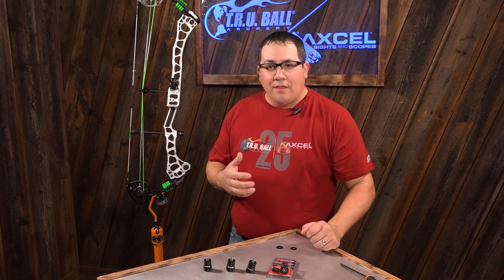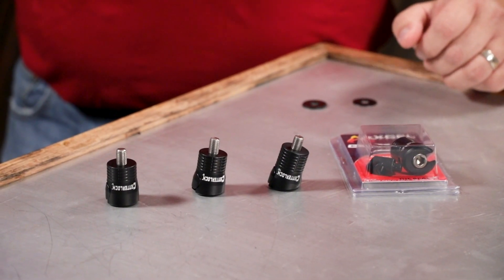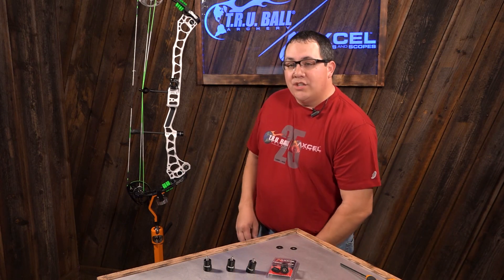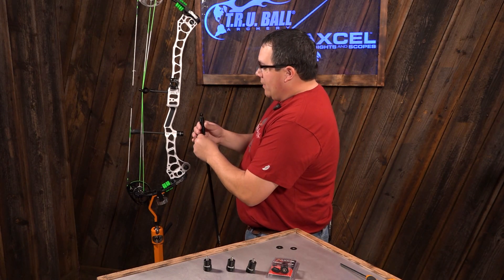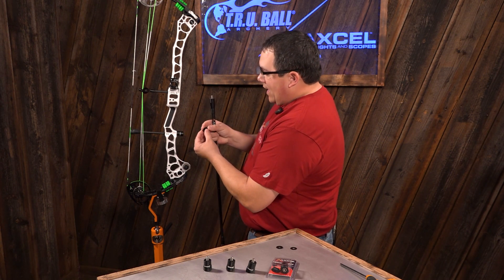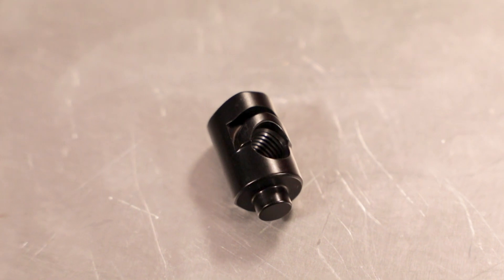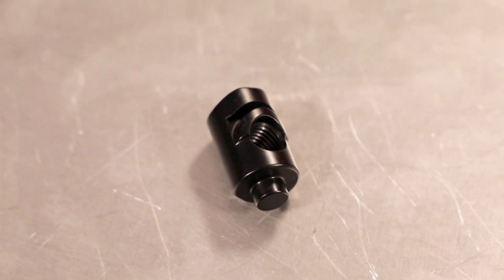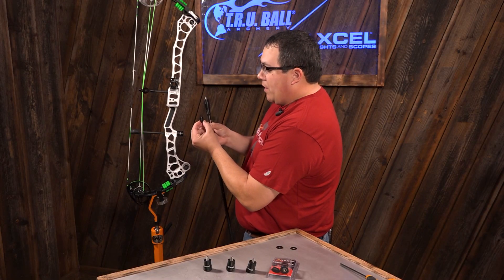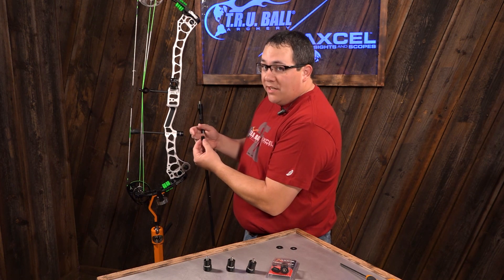I'm going to go through the features and show you how this particular item works. There are a lot of cool ideas behind it, and it has some patent pending features as well. The barrel nut that you screw onto your stabilizer has a machined feature on the front that helps prevent it from coming off without making a full revolution. Most manufacturers have a smooth barrel nut that's consistent on both sides, and if it comes loose, it can easily fall off.